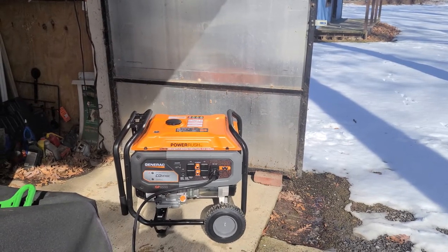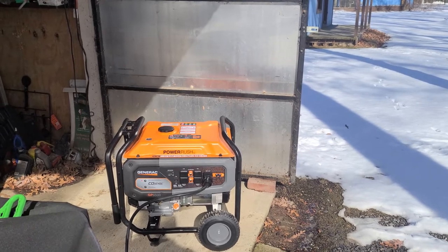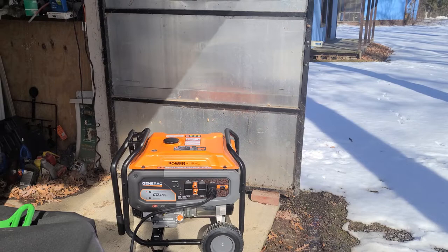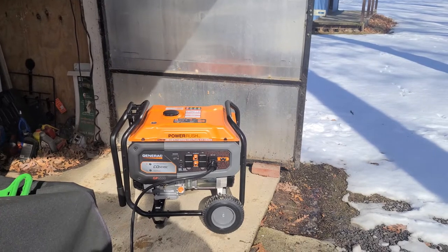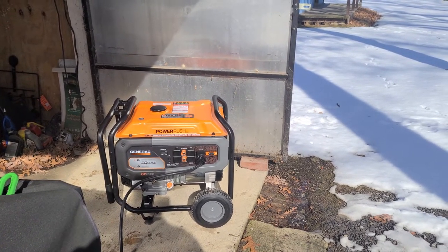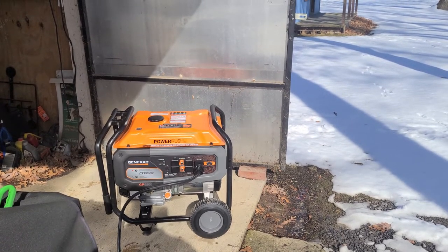Hello YouTube. I'm producing a hopefully quick video on how I'm dealing with my emergency electrical needs. I just purchased a Generac GP6500 generator hoping to power my whole house in an emergency.